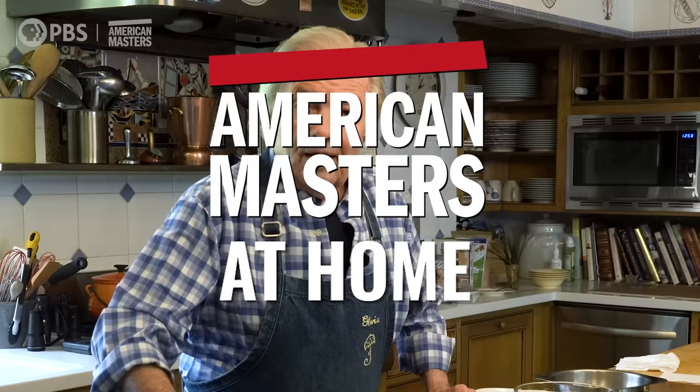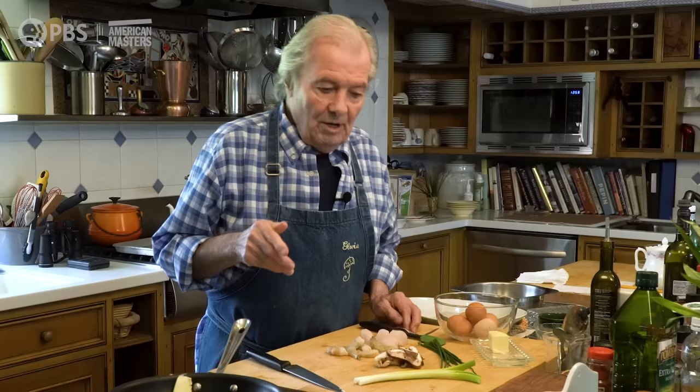Hi, I'm Chef Jacques Pepin, and this is American Master at Home. Today I'm going to show you how to make a seafood omelet.